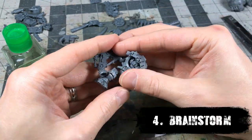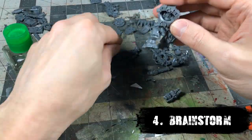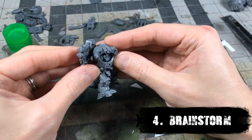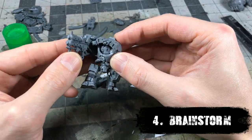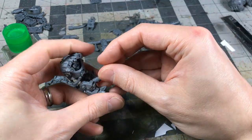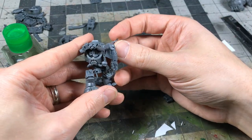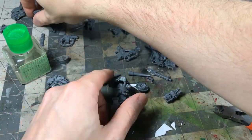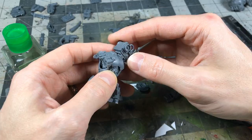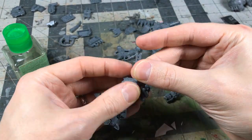Step four is probably the most fun part of the process. I've put in some footage of me brainstorming — this is the chance to just play around with your little gray men. You grab all the bits you've organized and start to envision things. This is where some of my most creative ideas happen: just holding things together and thinking about unique ways to put pieces together or utilize bits. You can see me holding up guns, horns, spikes, banners, even trying out an engine on the back or some piping and exhaust — just seeing how pieces might work and what ideas resonate and get you excited.